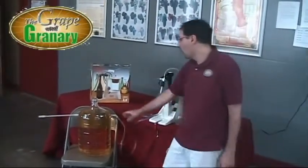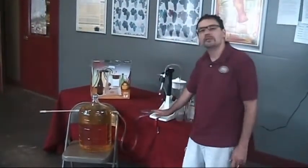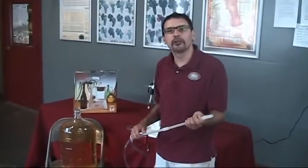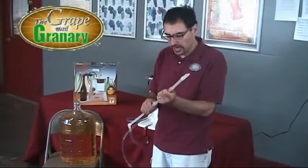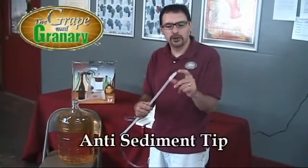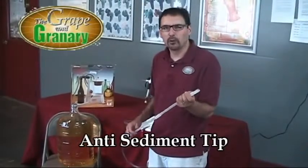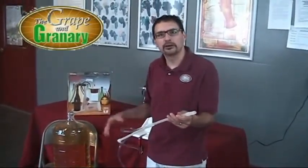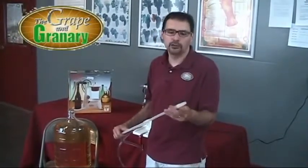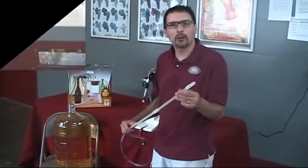For today's demo, I've got the wine on this chair so that the liquid level is just about even with the height of our bottle filler. Before we fill a few bottles, let me just show you — this racking tube comes apart for easy cleaning and storage and it has an anti-sediment tip here. This can be raised and lowered depending on how much sediment you might have in the carboy. I'd always recommend racking the wine off any sediment first into a container before you bottle, but you don't have to. So let's go ahead and put this in our carboy and fill a few bottles.